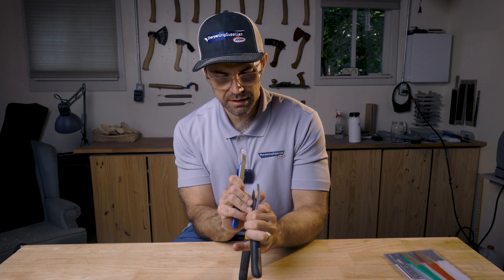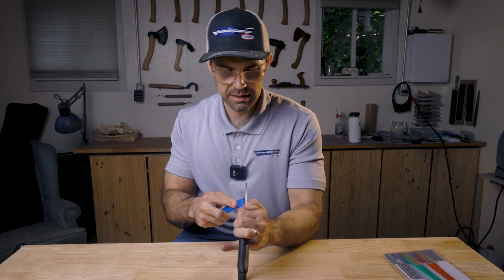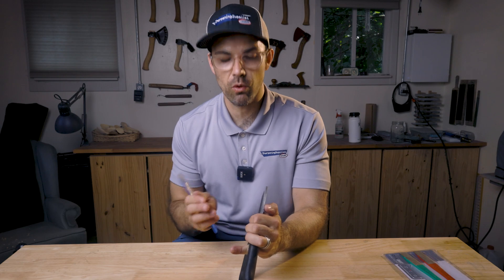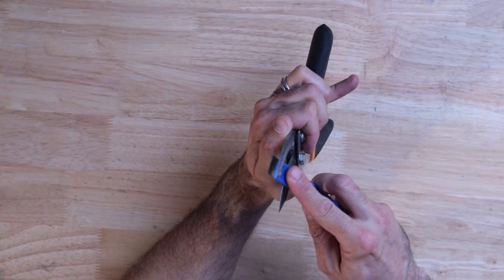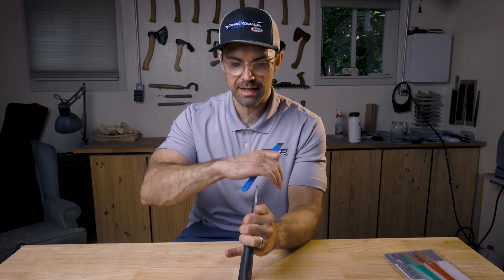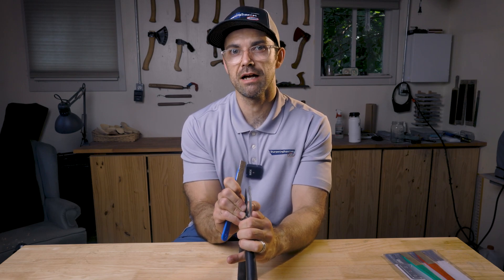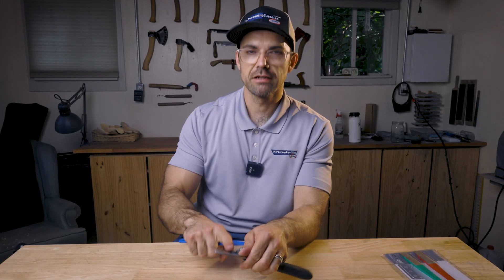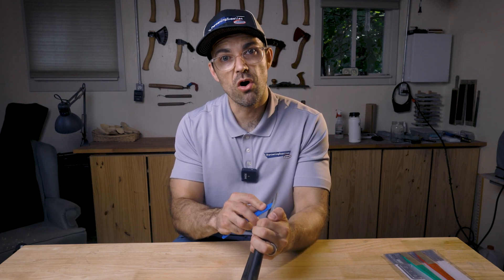As I'm sharpening, I'm going to be removing metal, but I'm also going to be pushing some of the metal from this side over to the other side. Metal has certain plastic qualities — you can bend it and it will stay bent — and so some of the metal that I'm pushing off of this edge is going to bend over to the other side. Once I can feel that on the other side, what I can feel is known as a burr. If I can feel that, then I know that I've done a good job sharpening this side and I can switch to the other side.